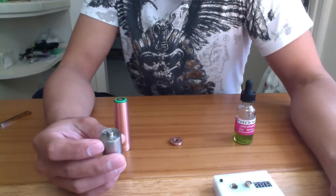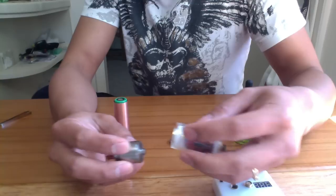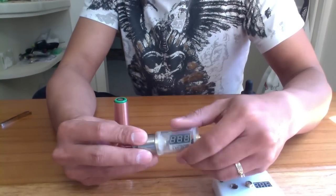My Quasar I tried earlier and it just damaged my other VTC4 battery — it won't charge anymore.